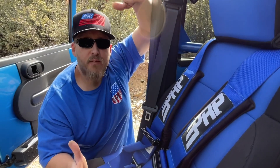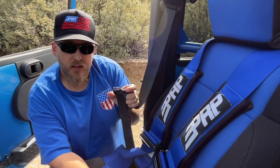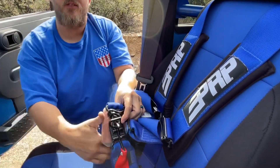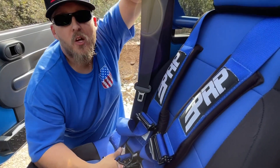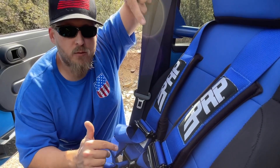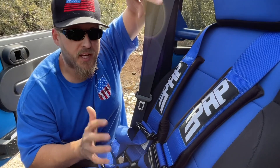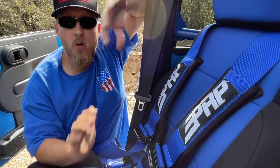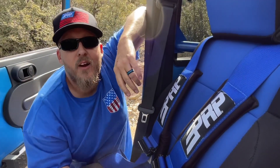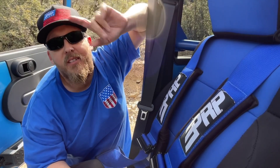I hope I've helped explain whether you want the quick seat belt style or the latch-and-link with the fifth submarine point. We appreciate you guys sticking around for the video. Go down to the description below — we have a link to PRP where you can pick up harnesses and all kinds of gear to keep your vehicle safe. Like, subscribe, and share, and as always, stay wheeling.